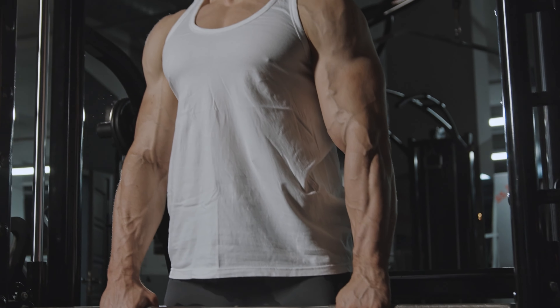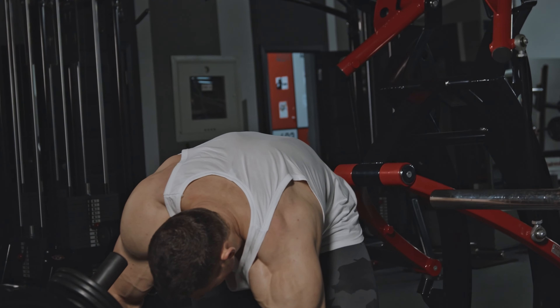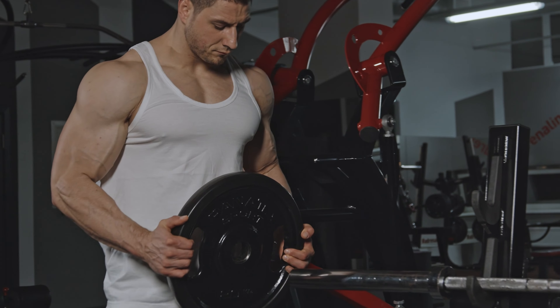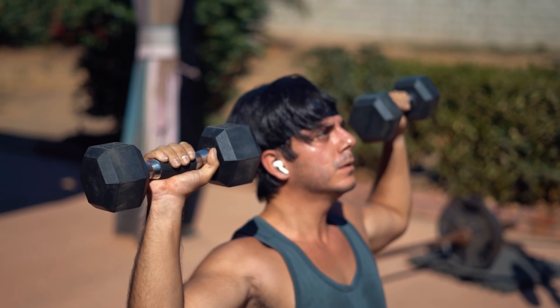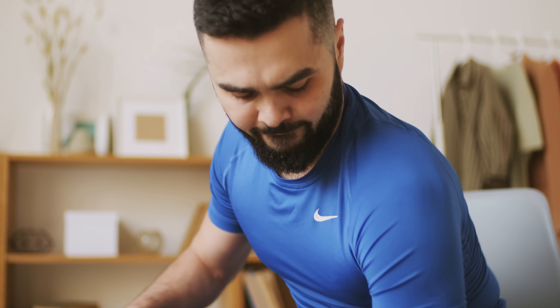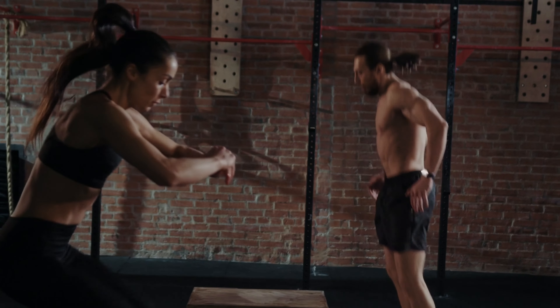And that's a wrap on today's shoulder sculpting session. I hope you enjoyed lifting those dumbbells as much as I enjoyed guiding you through each exercise. If you felt those muscles working, then we did something right today. Don't forget to drop a like if you had fun and found the workout helpful, and leave a comment to let me know which exercise was your favorite. Check the description for free goodies, subscribe for more fitness fun, and share this video with a friend. Remember, consistency is key — keep showing up, keep pressing play, and I'll see you in the next video. Stay strong and stay smiling.